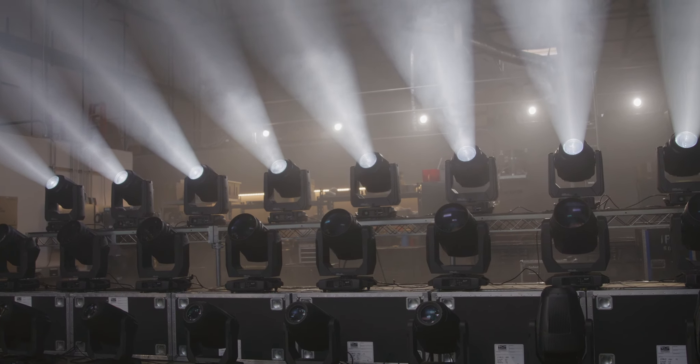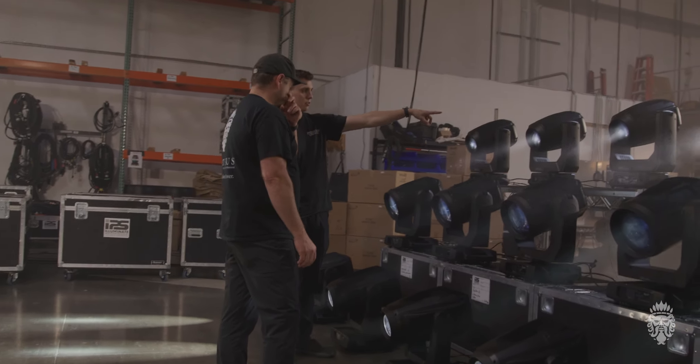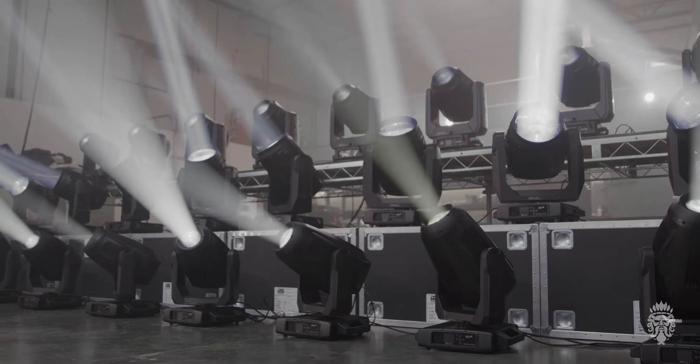We have the Proteus Hybrid Max, Proteus Excalibur, and Proteus Lucius. So we've got a hybrid light — beam, spot, wash — we've got a beam light, the Excalibur, and then our super awesome profile with the Lucius.